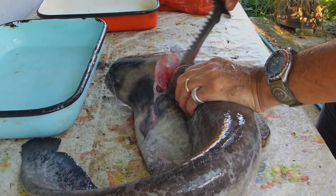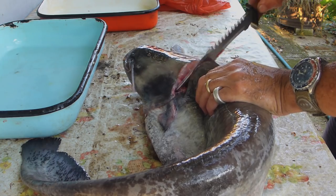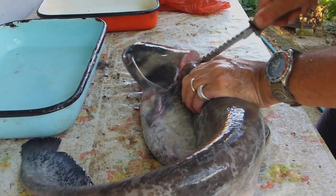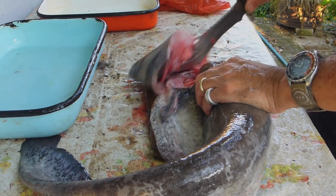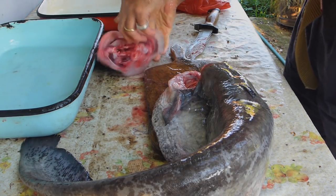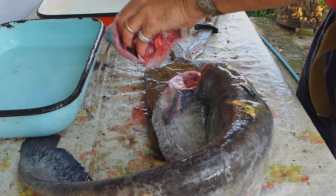We're going to take the head off because we want the head for a soup. There's the head — don't take the gills out yet and all that.